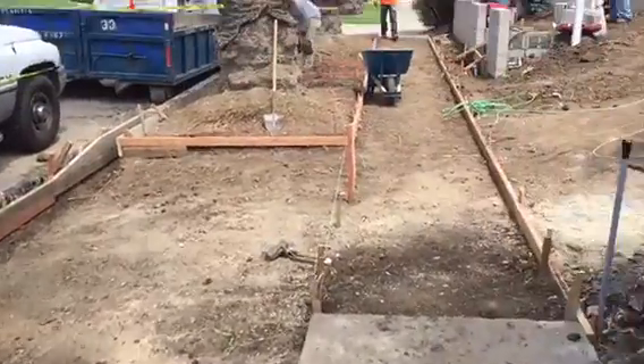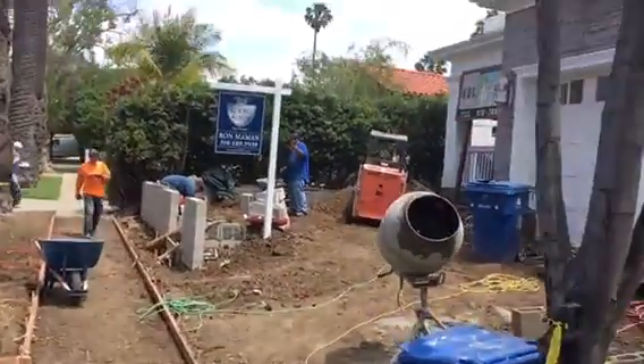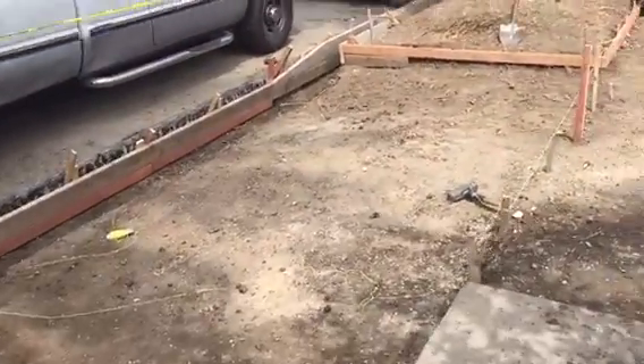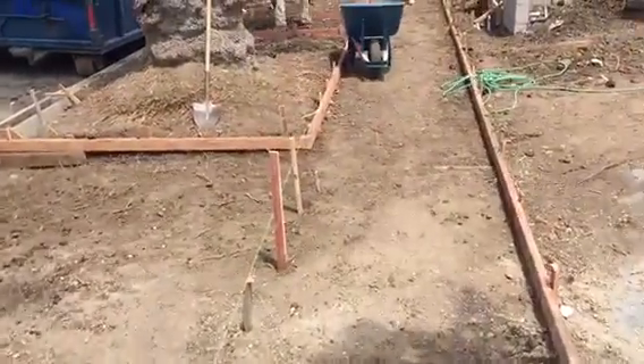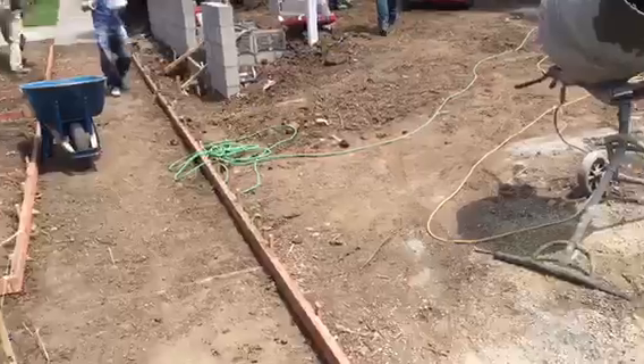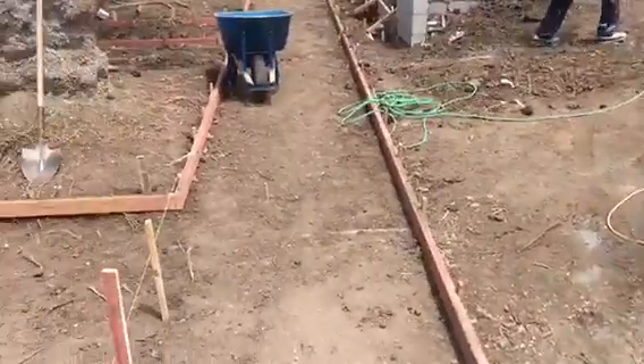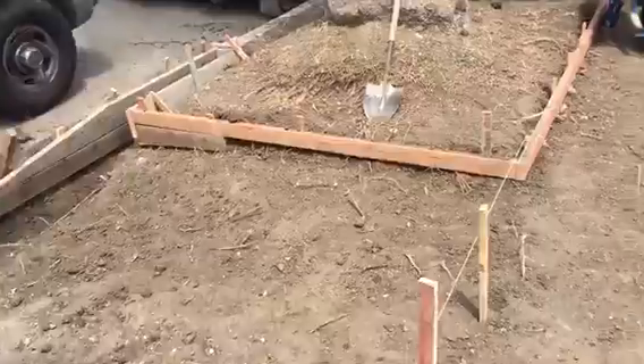Here we go — another apron and sidewalk on this really nice property in the city of West Los Angeles. We're just finishing forming it. Afterwards we'll be doing a beautiful driveway here. But again we are currently looking at the actual apron.